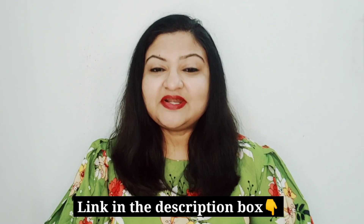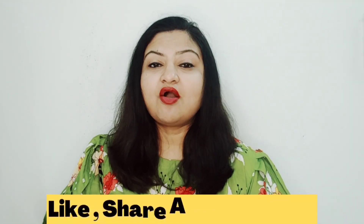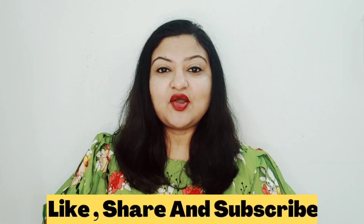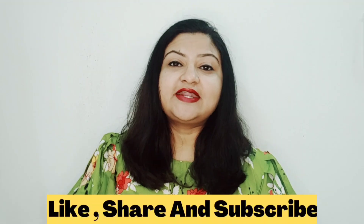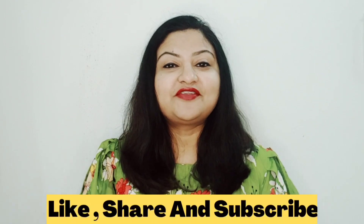I will put the face wash links in the description box. Do let me know in the comment section which one you have chosen. For today, we will meet again with a new product review or haul video. Please don't forget to give it a big thumbs up. If you are a new visitor, hit the subscribe button and click the bell icon for notifications. If you want me to review a product of your choice, mention it in the comments below. Until then, stay safe — hope you have a great day, bye bye!